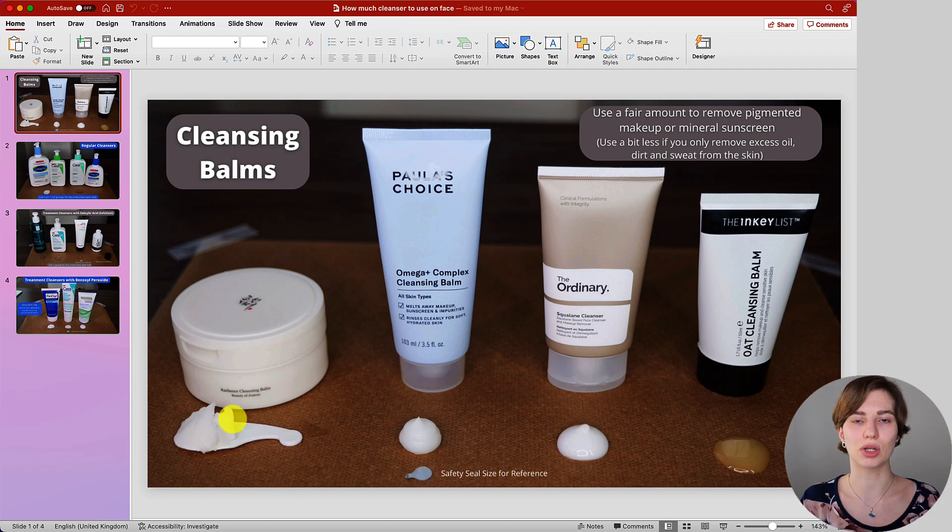Otherwise you can end up with quite a lot of product because you're not really breaking anything down. When it comes to the amount, with the ones in a tube, they usually come with a safety seal, and I've put the safety seal size there for reference. They are pretty small, so you can get an understanding of the amount shown above, to put it in context when doing this at home.